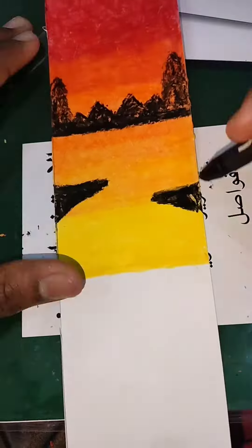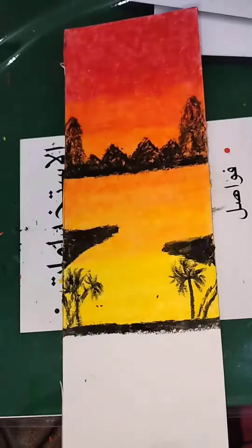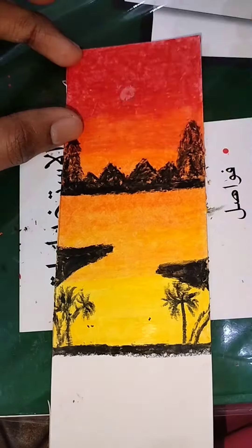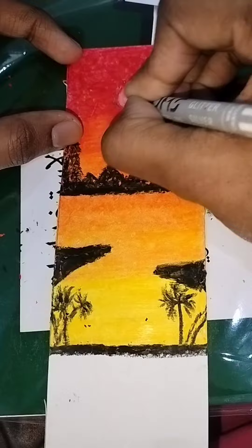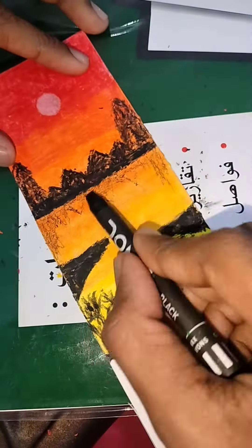I will use the acrylic color. I will use the pen, I will use the shadow, I will draw the drawing — I have a nice color. I will use the color.